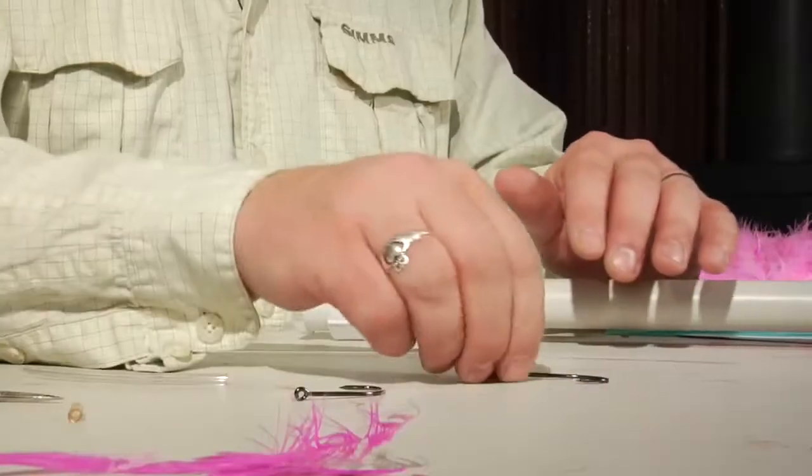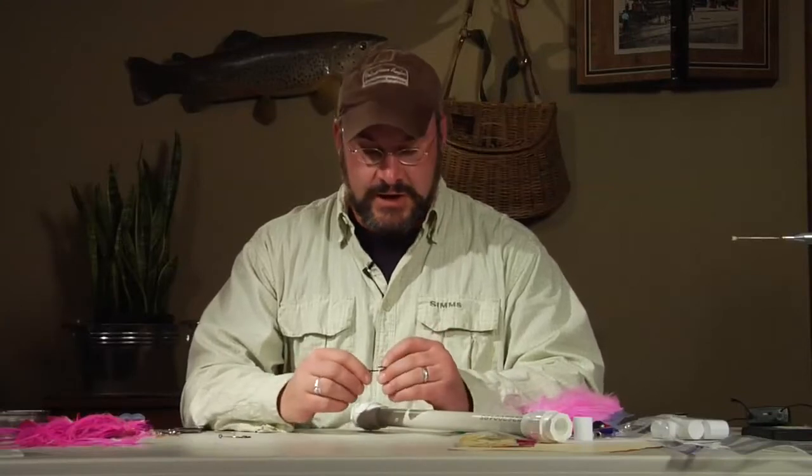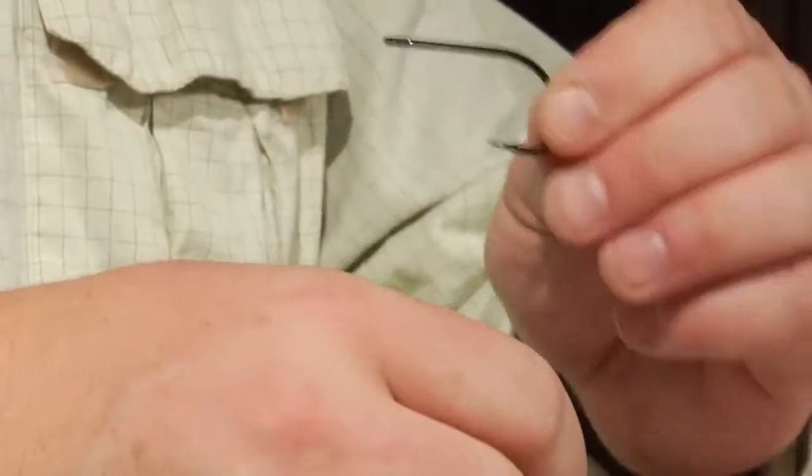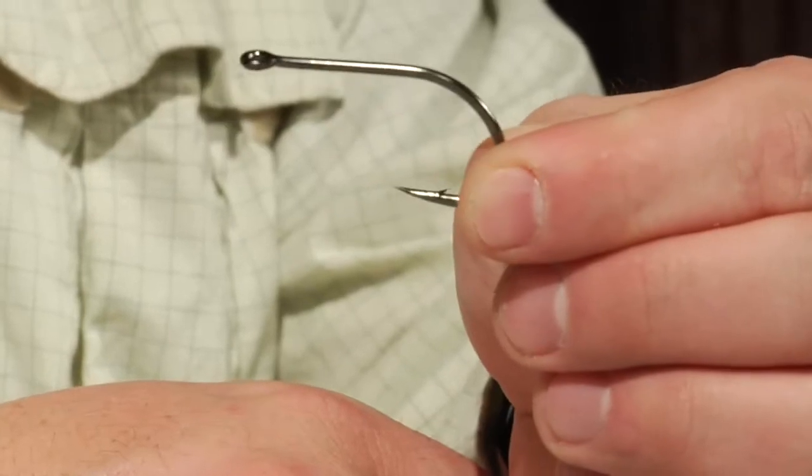The first thing you have to do is select, prepare, and rig your hooks. This will eventually be a tube fly, so we will not be tying materials directly onto the shank of the hook. These hooks are pretty much designed for this — it's a hook made by Owner, the Owner Aki, A-K-I, and these are size 6-0.